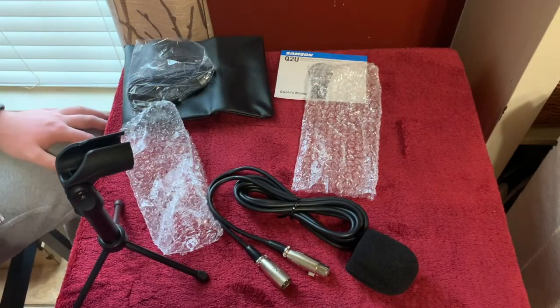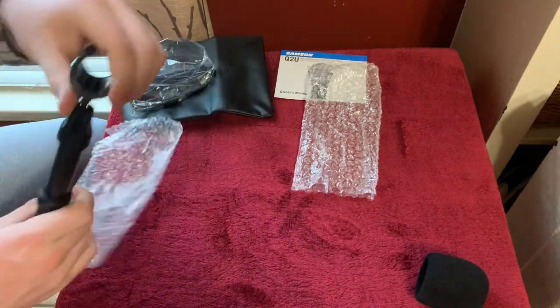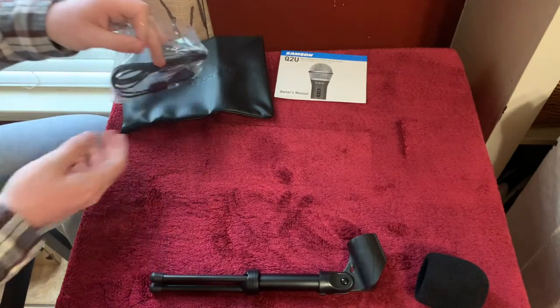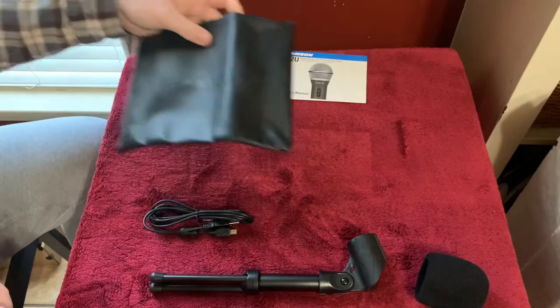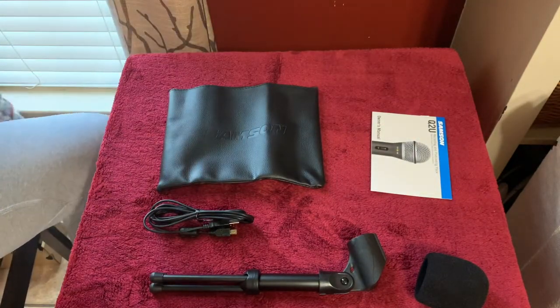So this is the mic, cable, stand — this looks like a charging cable — container. And that's what it came with.